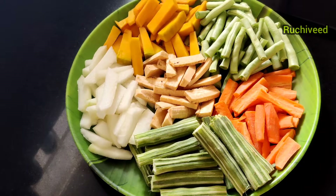I am using beans, carrots, some small pieces of beans, and pepper for the avial.